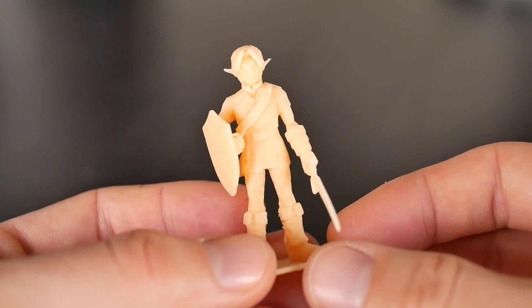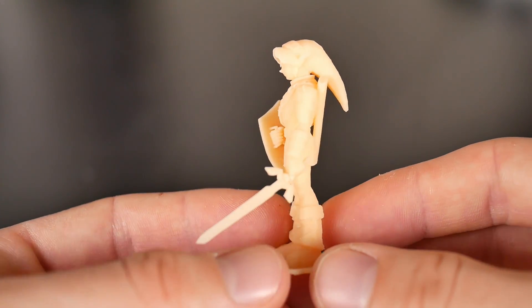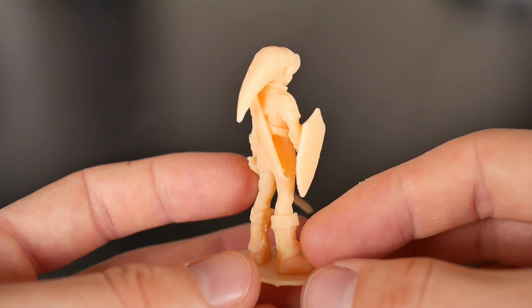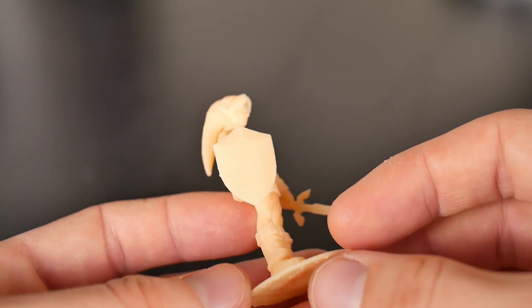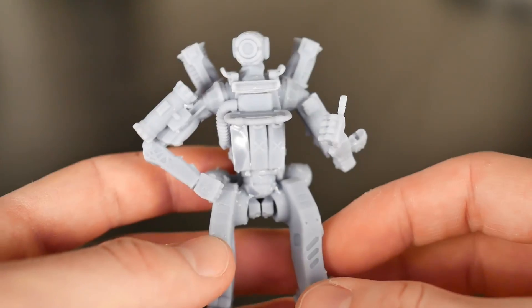I followed that up with a print of Link for my good friend Jim — he's a huge Zelda fan and has been along for the ride of all my 3D printer stuff. I lived with him for a couple of years so I thought I had to get him a resin print of this Legend of Zelda Link model that I found on MyMiniFactory.